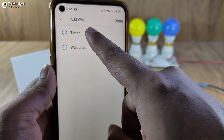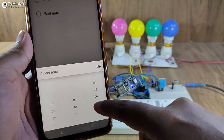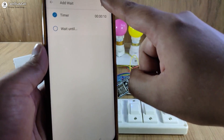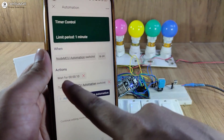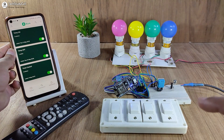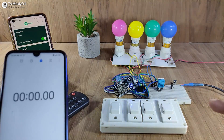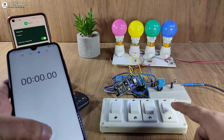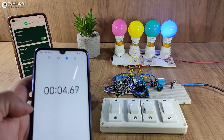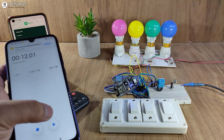Let me show you — if I tap on it, I have to select the timer, and from here I can set the time delay. Let me make the time delay 10 seconds. I have selected 10 seconds. Now I will tap on OK, then I will tap on done. So now the time delay is 10 seconds. I will save this automation. Now if I turn on the fourth relay, it will remain turned on for 10 seconds, then it will turn off automatically. I will turn on the fourth relay and also the stopwatch — the relay should turn off after 10 seconds. After 10 seconds, the relay automatically turns off.